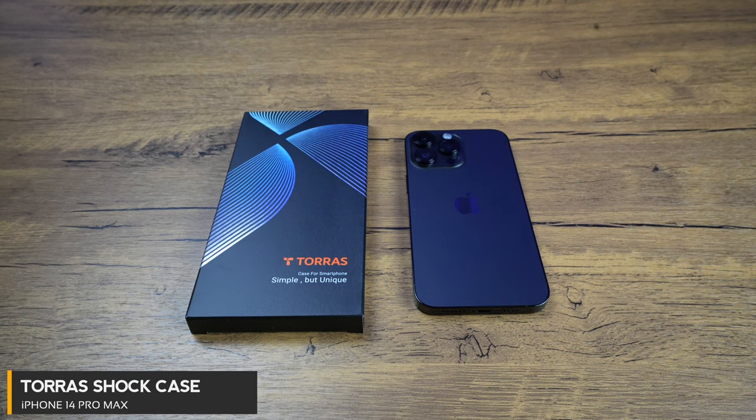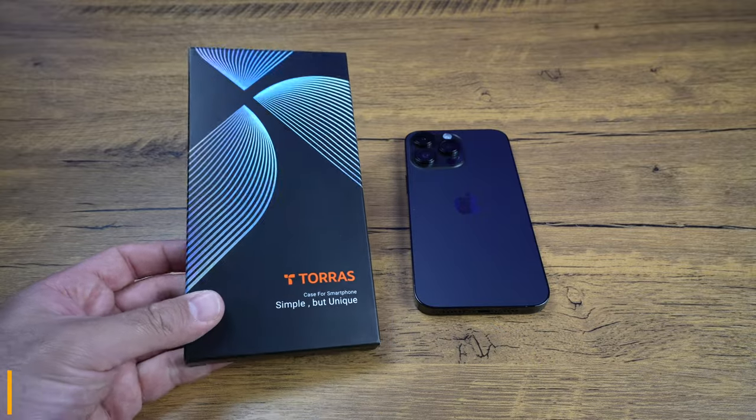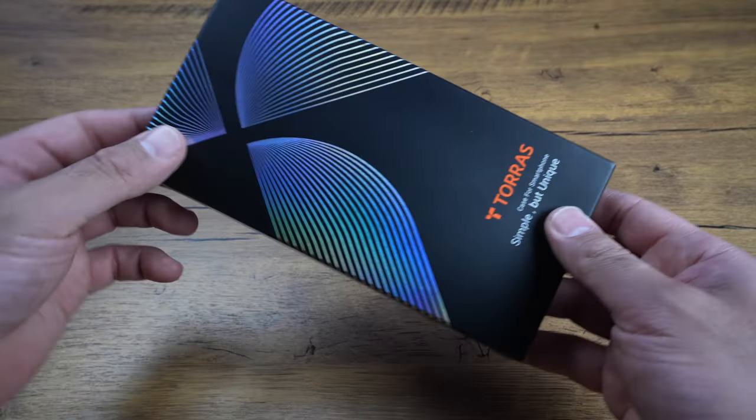How's it going, everyone? Phil here from Ferris Technology. Today we've got the Torres Shockproof case. We're gonna unbox it, review it, and then put it on my iPhone 14 Pro Max.